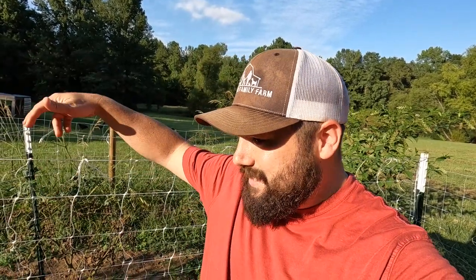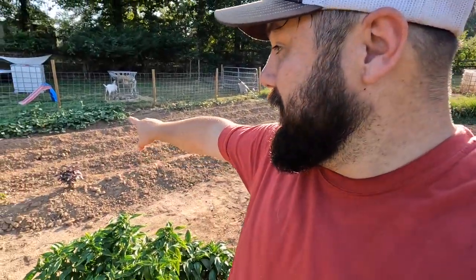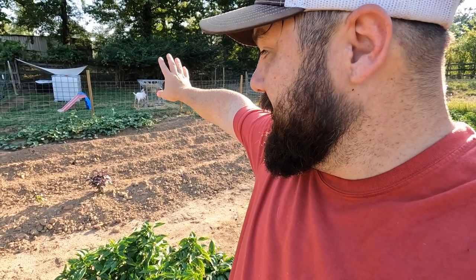Once we've got the cauliflower in the ground, we'll move on to the next two rows. As a quick reminder: we've got Brussels sprouts, collard greens, cauliflower, and then two rows of broccoli. Those are our four main staples for the fall garden this year — things that we know we will eat a lot of. When they come out, we'll preserve what we can't eat right away, but we will eat a bunch right away.